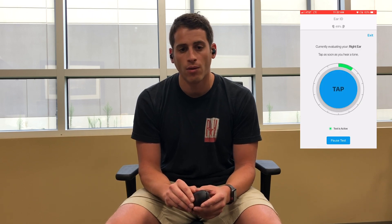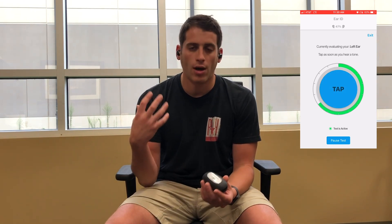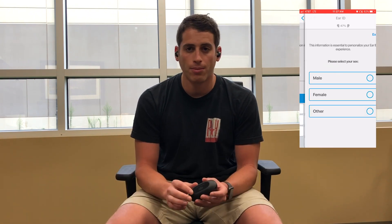Now where it starts to diverge is around things like Ear ID. Ear ID is the assessment that you take when you use the IQbuds Boost, and this all stems from a partnership that Nuhara has with the National Acoustics Lab. The National Acoustics Lab has given them the prescription formula — the algorithmic prescription formula of NAL-NL2 — so that when you take this assessment, it tries to as closely align you to the type of hearing loss that it detects. They make clear that this is in no way a replacement or alternative for a hearing aid; it's simply meant to be smart earbuds that have an element of amplification to them.